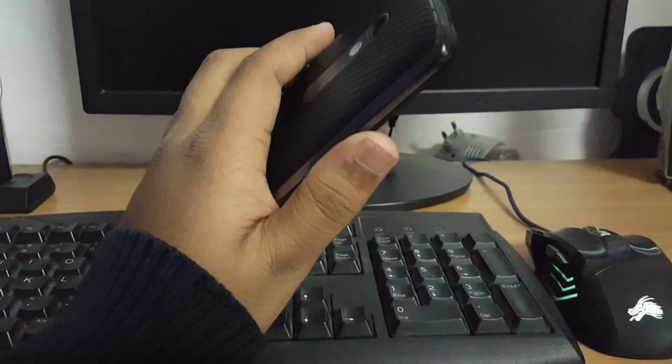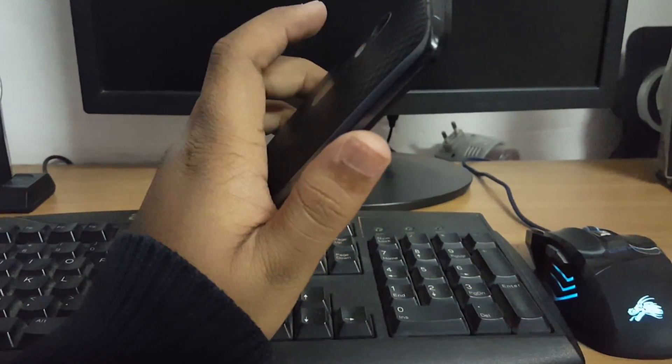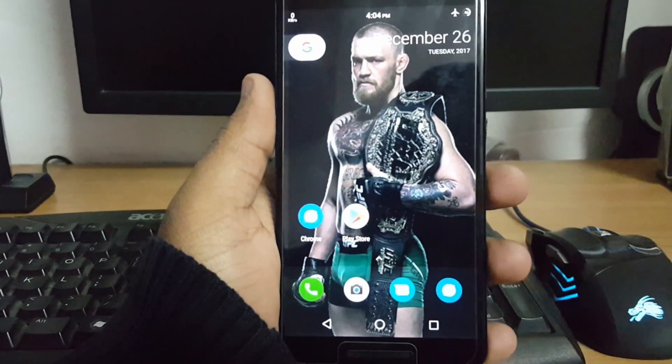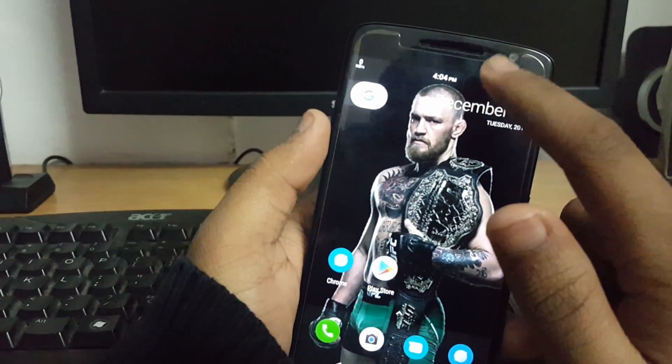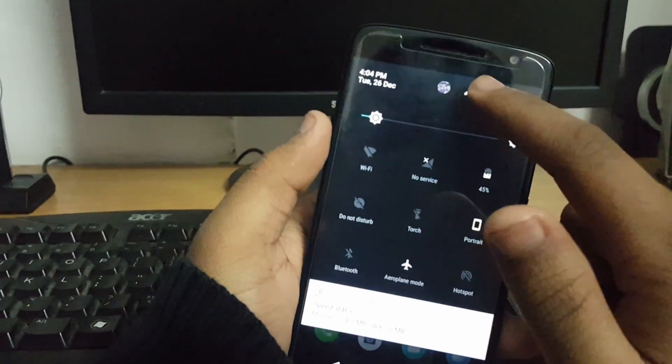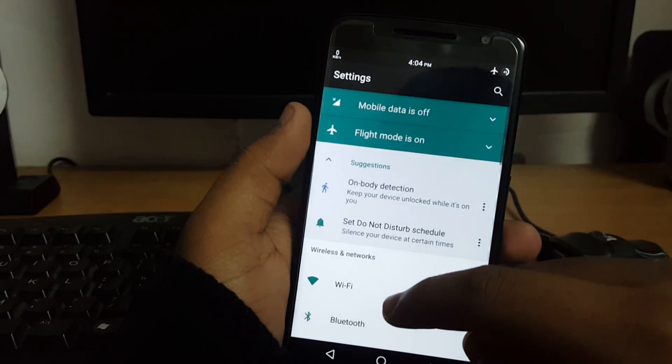Hi guys, welcome to my channel Yoz Techie. In today's video I am going to show you how you can flash Pixel Experience 8.0 ROM on your Moto X Play devices. Currently I have installed Lineage OS 7.